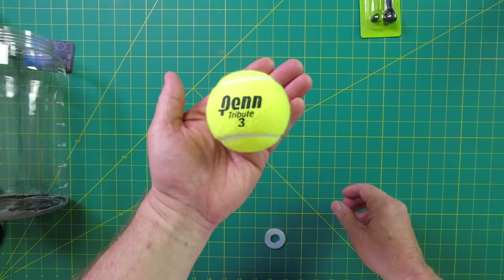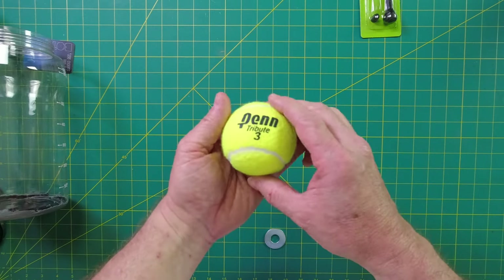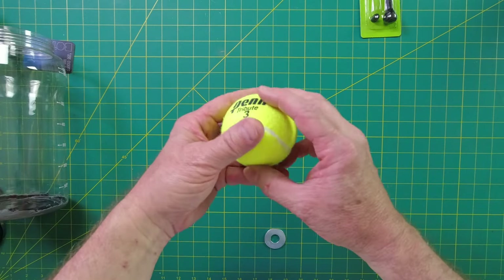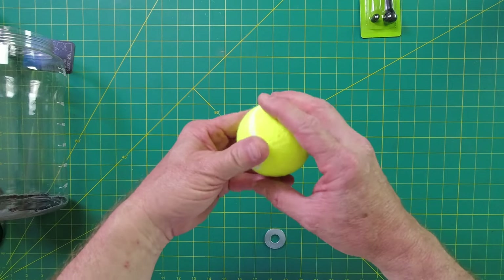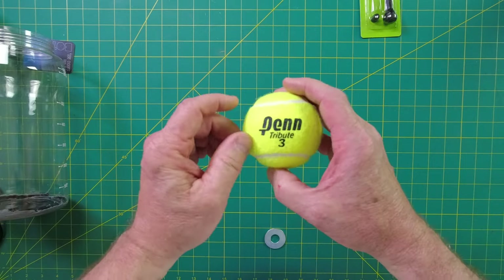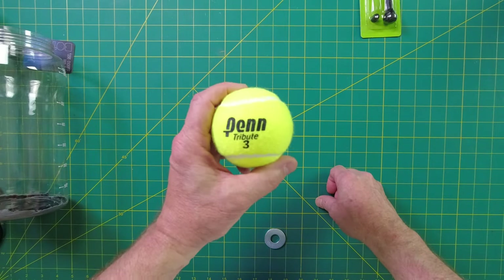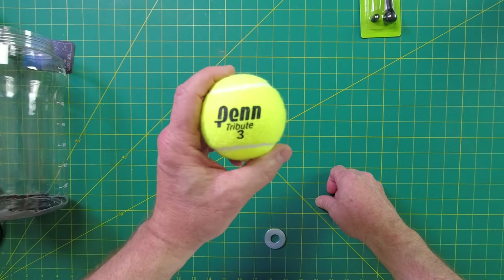The pressure inside a brand new tennis ball is 12 psi. When you start beating on it, theoretically you start breaking down the rubber layer inside the ball and it eventually wears down. If you're not a professional tennis player, how bad does it really wear down? That is what we're going to test out.